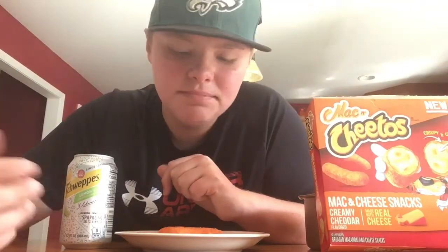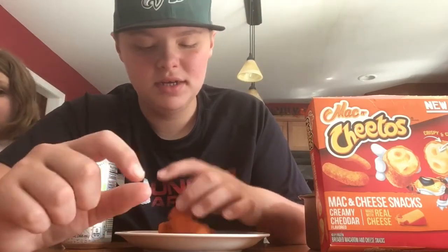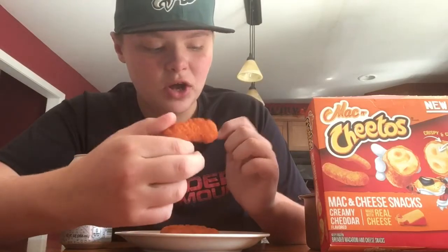Honestly, I think they're pretty good, I do like them. After eating them, I'll rate the Mac and Cheetos an 8 out of 10, just because it doesn't really have Cheetos flavor — it just tastes like cheese. Yeah guys, thank you for watching my food review on the Mac and Cheetos, and I'll see you guys next time.